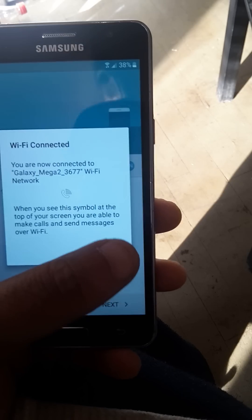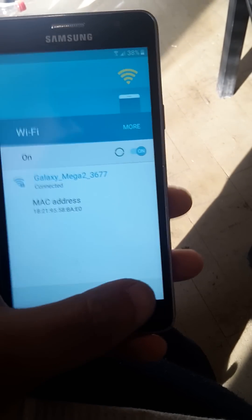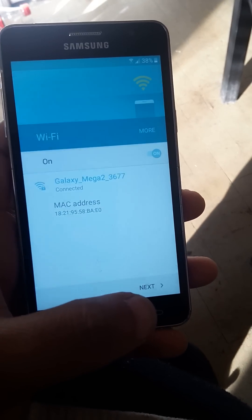It's definitely connected — it's still connected to our Wi-Fi. So this time when we get through to the screen...